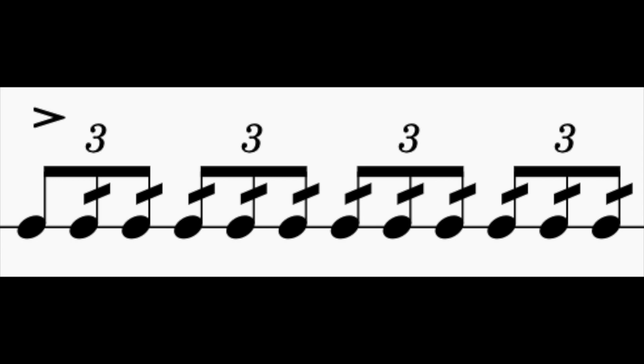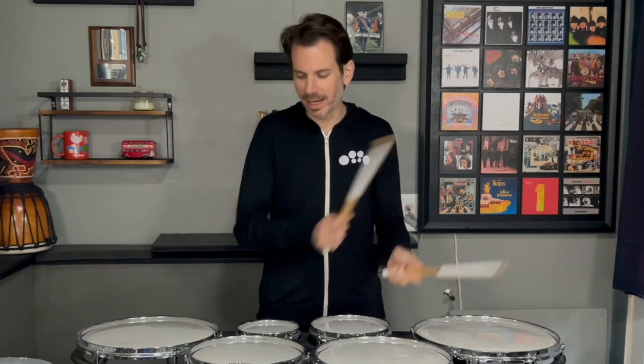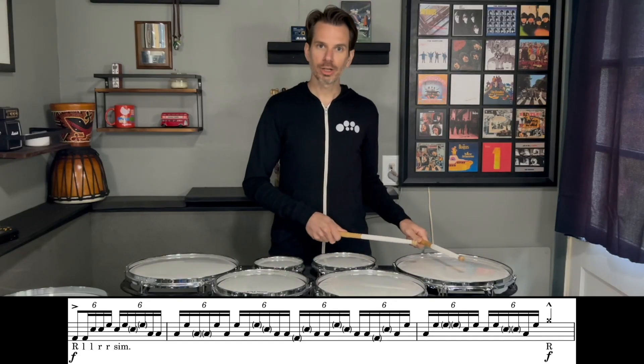If you were to play this on a snare drum, it's basically just a triplet tap roll. But of course we play tenor drums, so we've got to add a bunch of sweeps and all sorts of craziness. Our tap roll is going to start down on drum four with a right tap.